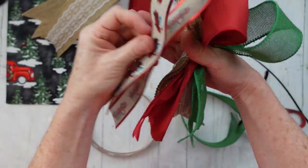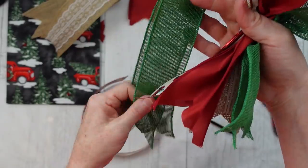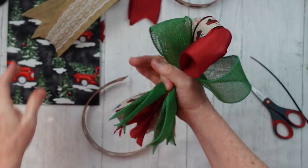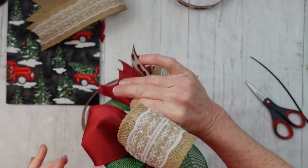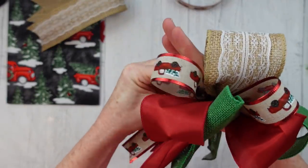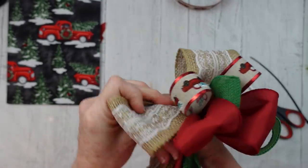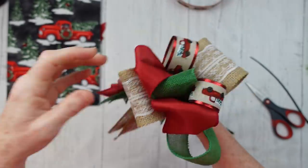Continue this process with the smaller ribbon — about a one-inch piece. You don't have to squeeze that in the center; it'll just go right into your hand easily. I've tried to keep the exact same colors away from each other and disperse these colors and patterns evenly. When I first put one piece next to the other, I don't like the look, so I'm just going to pull it out and move it to the other side.